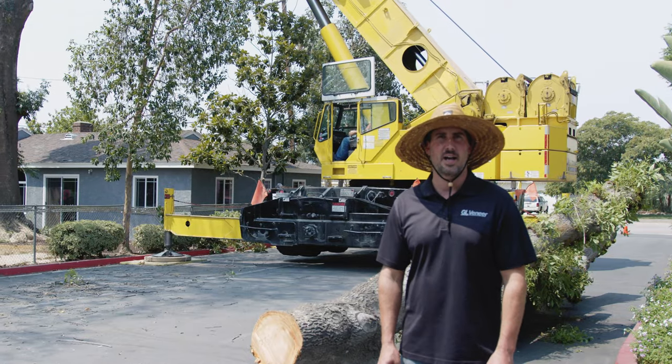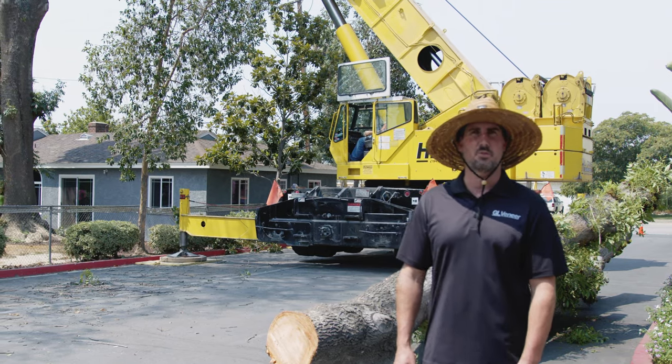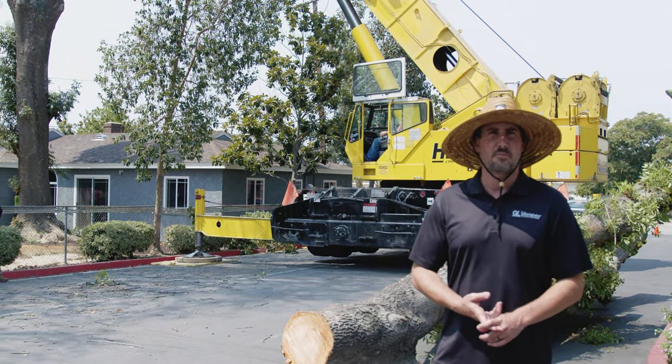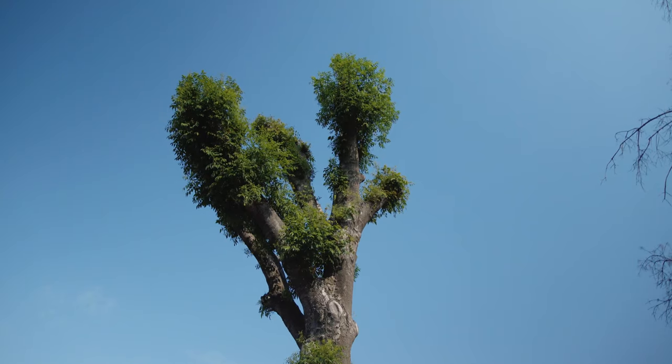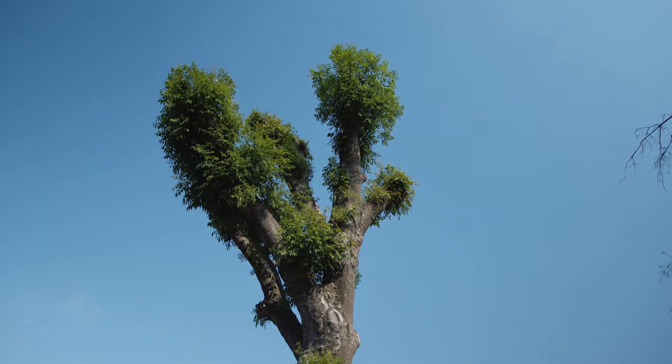We'll make live edge slab tabletops with this, which will be dining tables, conference tables. Even some of these top limbs, which are smaller diameter pieces, will be used as coffee tables.